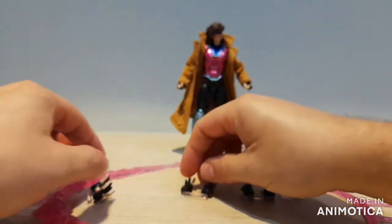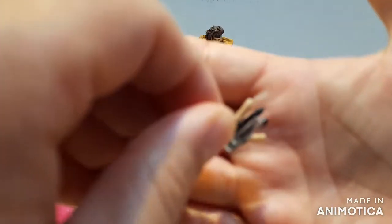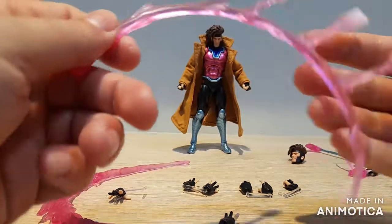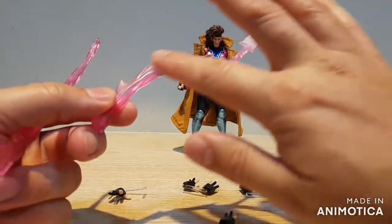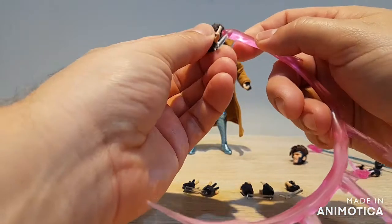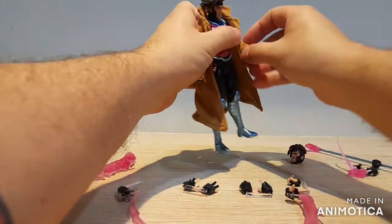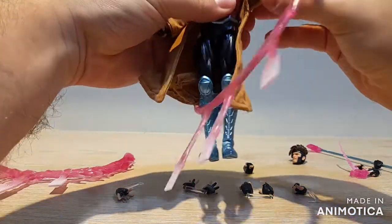We get a couple of splayed-out card throwing hands, and then another couple of splayed-out throwing card hands, but these ones have a clear peg molded into the palm. That's so you can attach these absolutely gigantic throwing card effects — one that's more plain and one that's charged all the way up with tons of energy. They've got a little hole in the bottom that you just plug onto that clear peg.